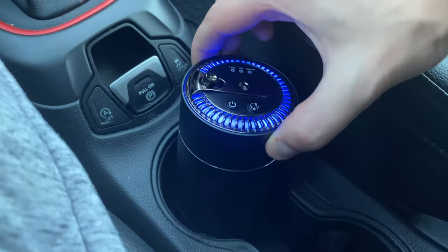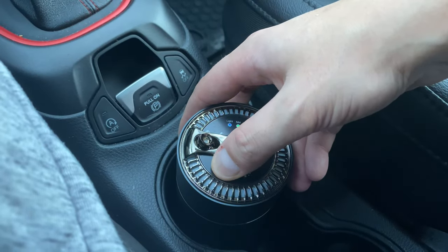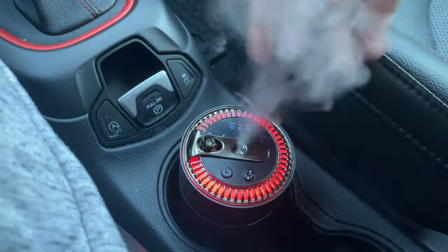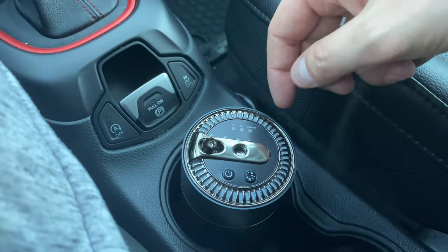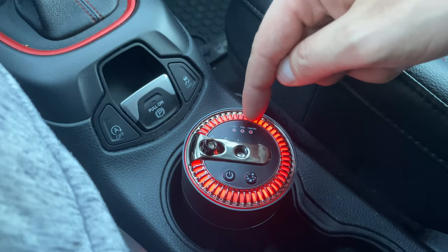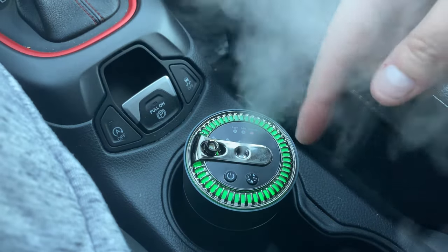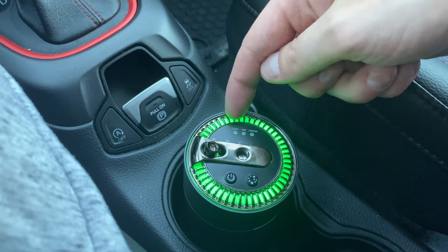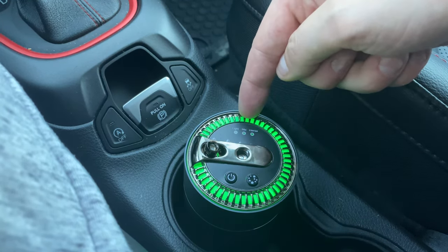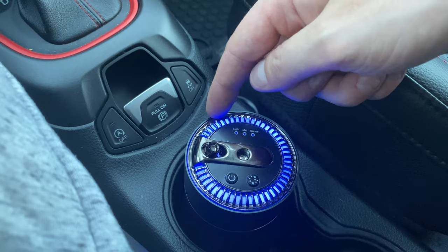Alright guys, we're in my car with the unit set up. To shut it off, hold down the power button — same way to turn it on. It does a little display and then a little scent comes out. You have three modes: light, medium, and intense. Click once for light, again for medium, again for intense.